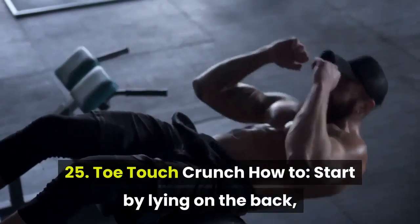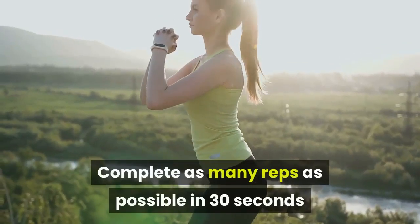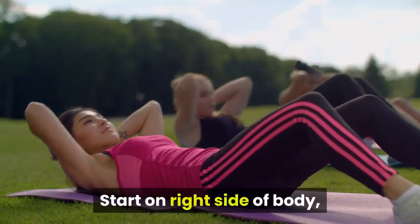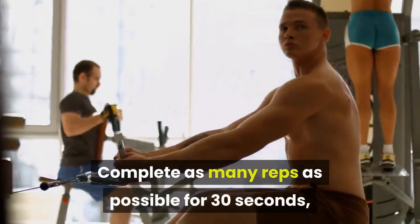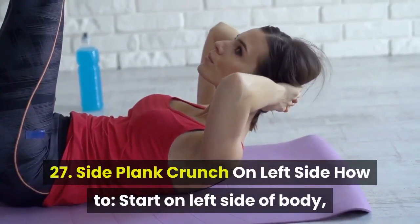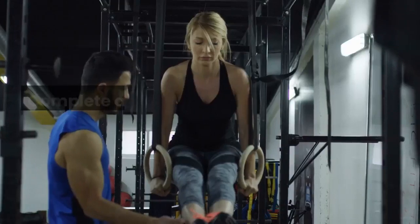Exercises 25 through 27 repeat the core finisher sequence. 25. Toe Touch Crunch: lying on back, legs extended into the air at 90 degrees, raise shoulders off mat reaching toward toes, keeping lower back pressed into mat as you lower down. Complete as many reps as possible in 30 seconds. 26. Side Plank Crunch on Right Side: start on right side, elbow below shoulder, knees stacked. Crunch left elbow and left knee together in front of body, hips stable. Complete as many reps as possible for 30 seconds. 27. Side Plank Crunch on Left Side: start on left side, elbow below shoulder, knees stacked. Crunch right elbow and right knee together in front of body, keeping hips stable and perpendicular to the floor. Complete as many reps as possible for 30 seconds.